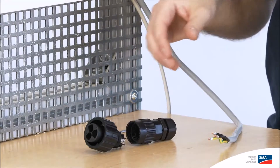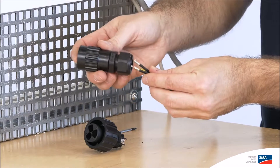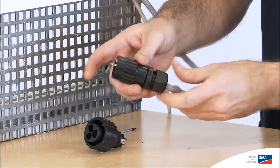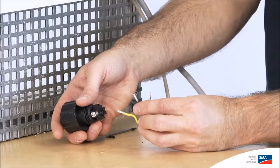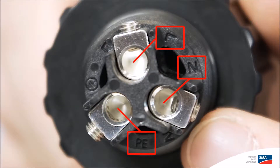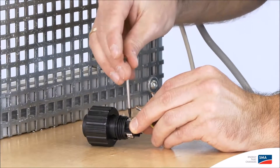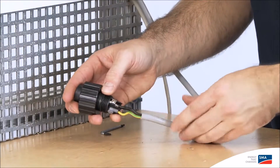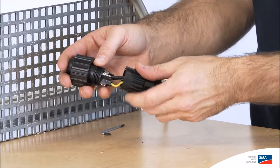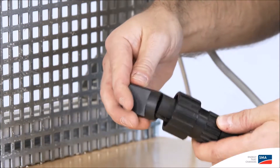When assembling the AC connection plug, it's best to start by loosening the swivel nut. This will allow you to run the cable through in one go. Now insert the cable in the cable connector sockets. When doing so, please take note of the labels PE, N and L, and tighten the inserted cable with a TX8 screwdriver. You can then fully assemble the connection plug. Now take the locking cap and screw the whole thing together tightly.